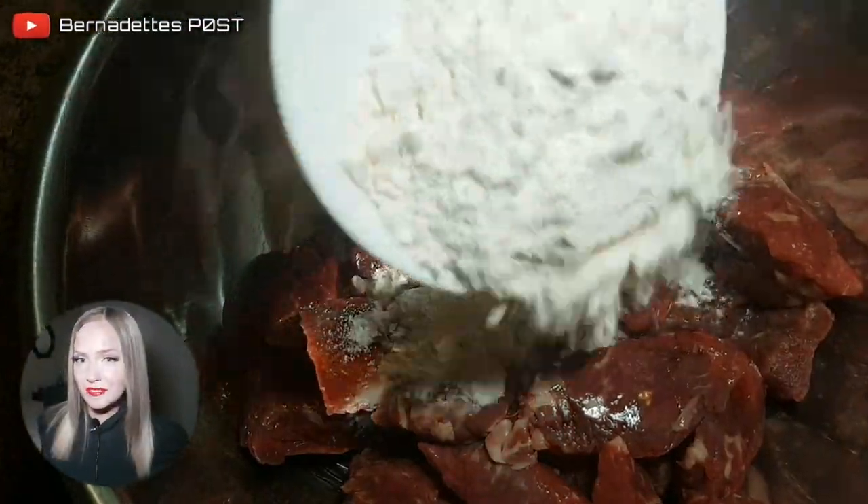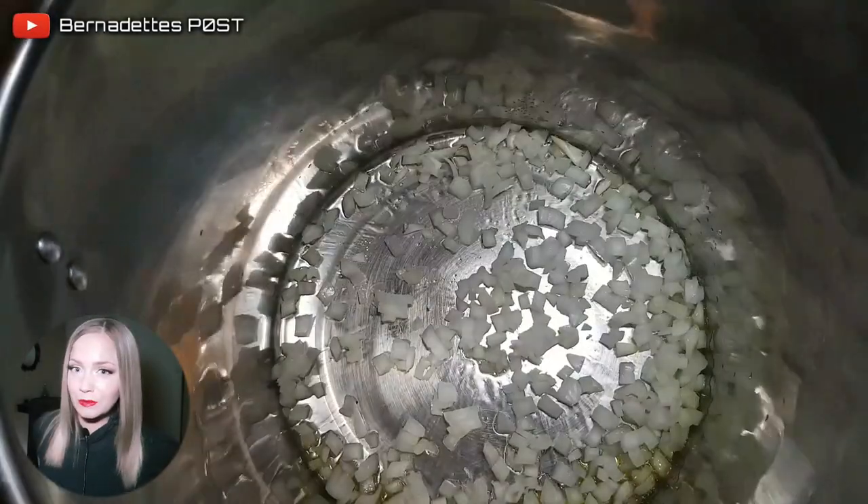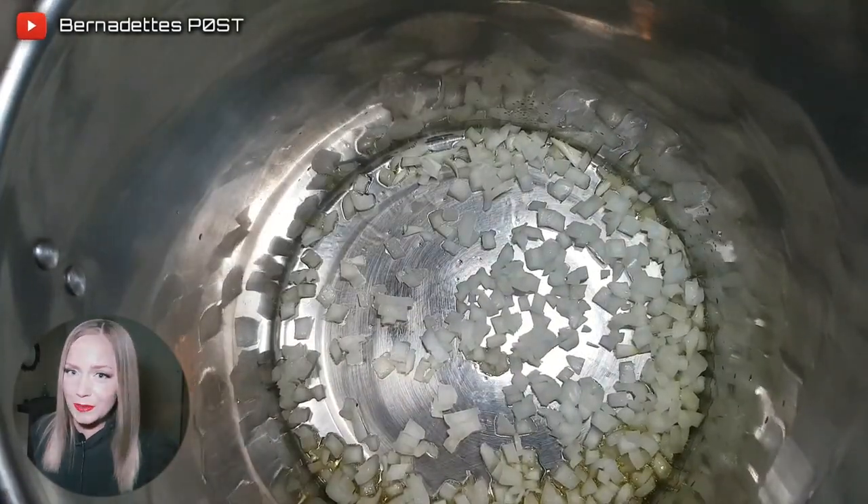Coat the beef chunks in flour. Heat a large pot on medium heat, add the mirepoix mix and then stir constantly for 20 minutes.